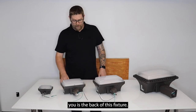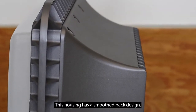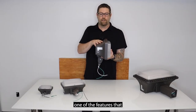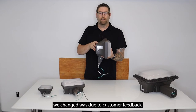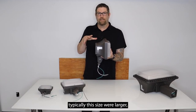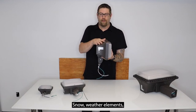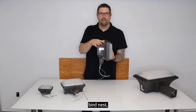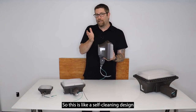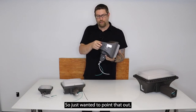One of the things I want to show you is the back of this fixture. This housing has a smooth back design — a change made based on customer feedback. Previous fixtures of this size typically had a big square shelf on the back, and snow, weather elements, bird nests, and stuff like that could accumulate on top. So this is like a self-cleaning design with this nice smooth housing on it.